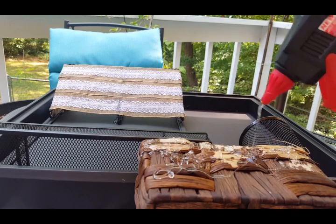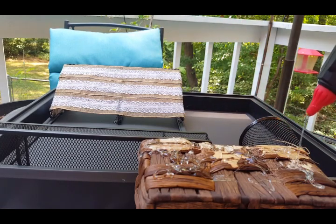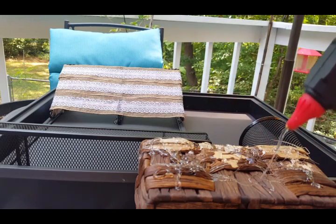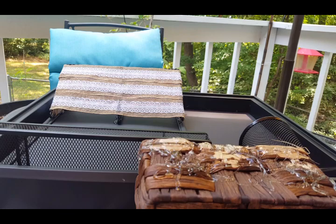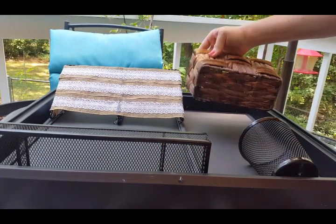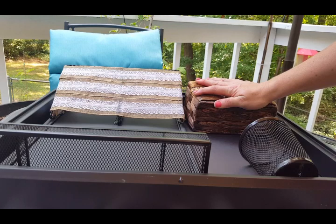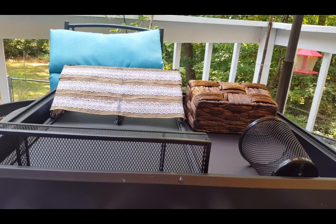No matter how much bug spray I put on, they get me every time. I have scabs on my legs from scratching. We've tried bug spray bracelets called Bugables, torch fuel, everything — it's been crazy. And Sadie, our dog, is allergic to the fleas here — she's never had a problem back in West Virginia, but here she's on allergy medicine. That's really the only drawback to North Carolina so far.